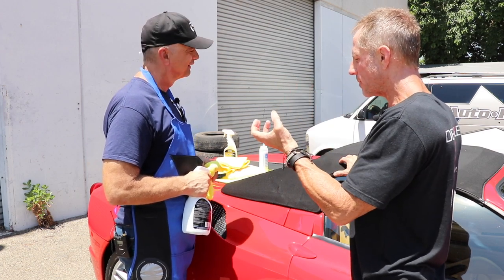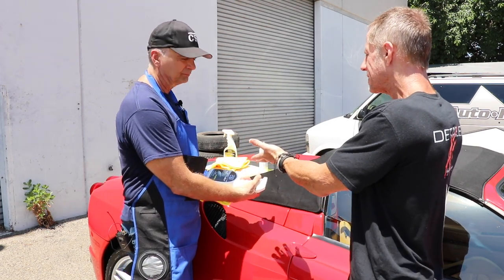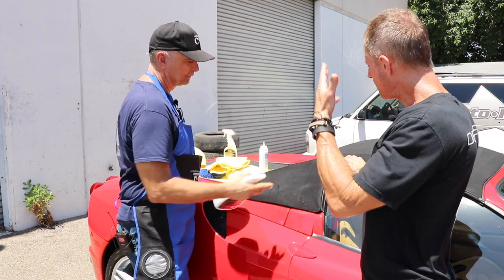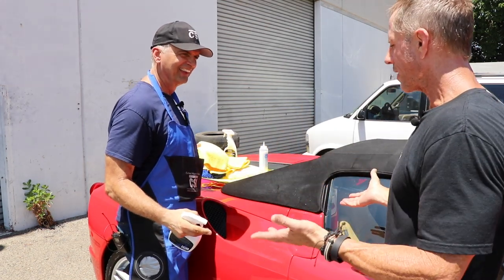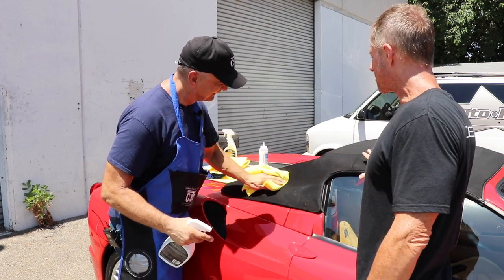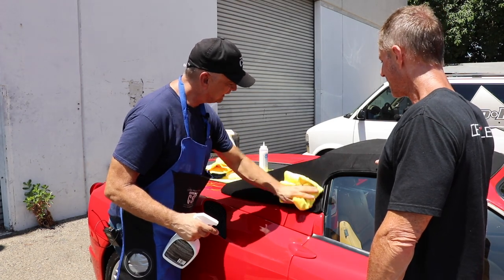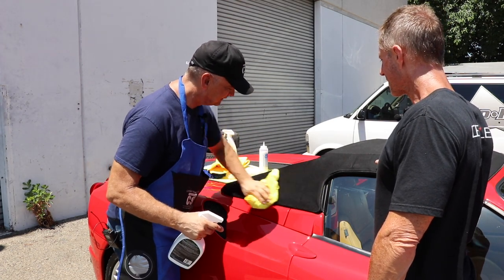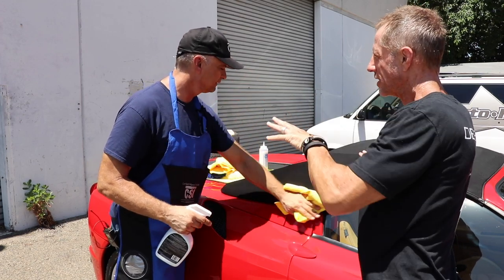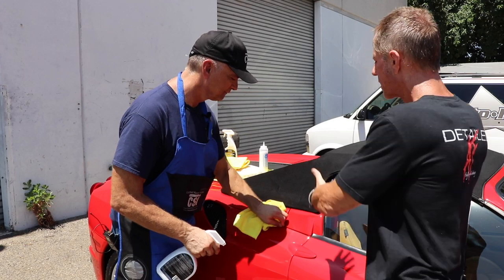It still confuses my brain. I'm not a chemist, but the point is you can do it. If I came out and saw an employee doing that I'd be like, 'Dude, what are you thinking? You don't spray that on a canvas top.' But here you are, and it's nice and clean — look at the fuzz that comes off.